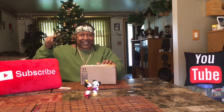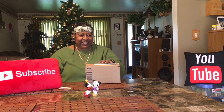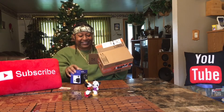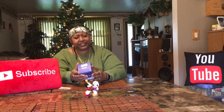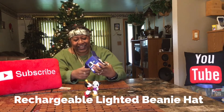Cut like butter! Big box for a small package — don't need this box. Okay, let's see what this is: this is a LED beanie hat with light, and everybody knows I love that a lot.